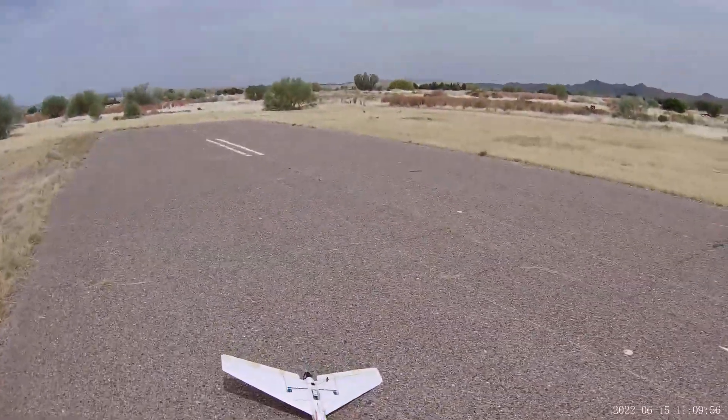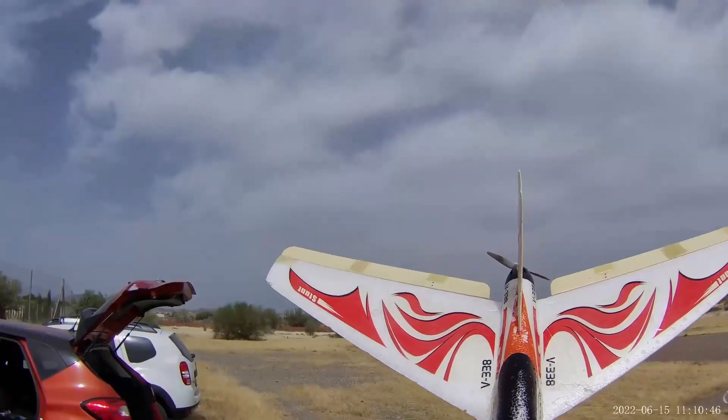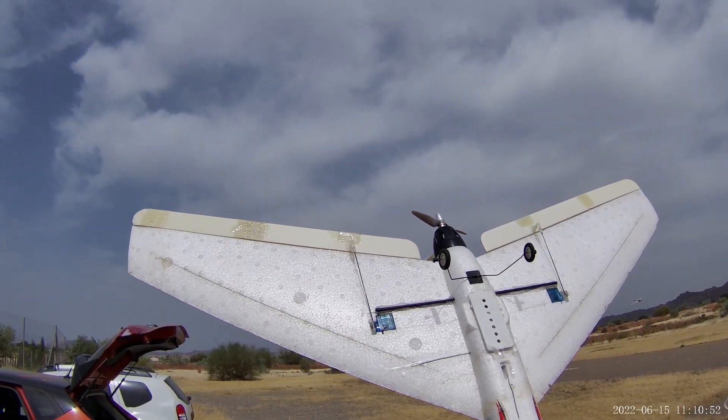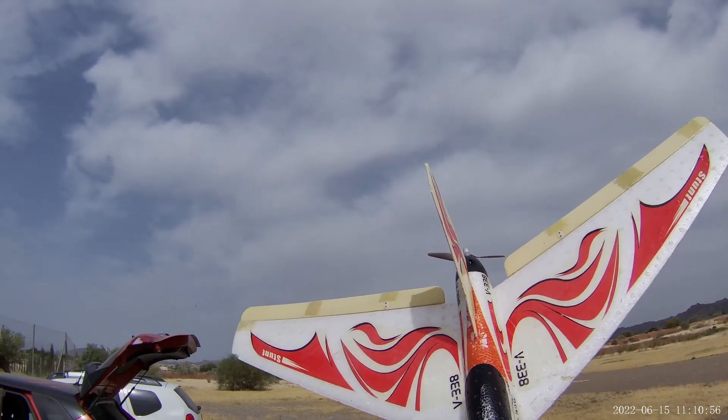I sort of kept the power up and controlled it more. She's down in more or less one piece. There she is then, my rather beaten-up platform. That spar at the back there has definitely done its job and no more fluttering. Thanks for watching.